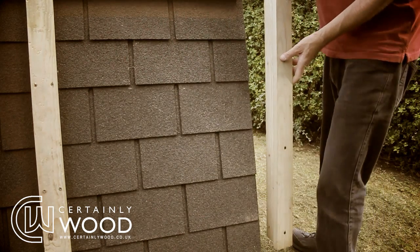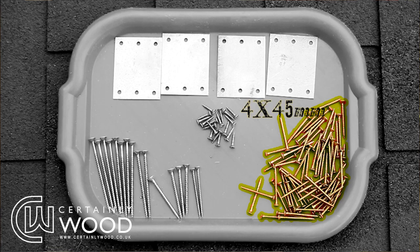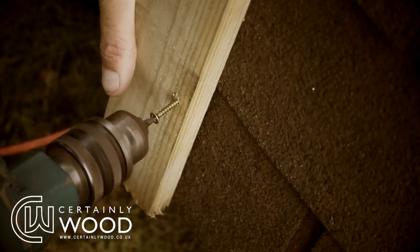Either side of the roof, fit the two larger T-shaped roof trims using the 4x45mm screws, ensuring the sections line up.